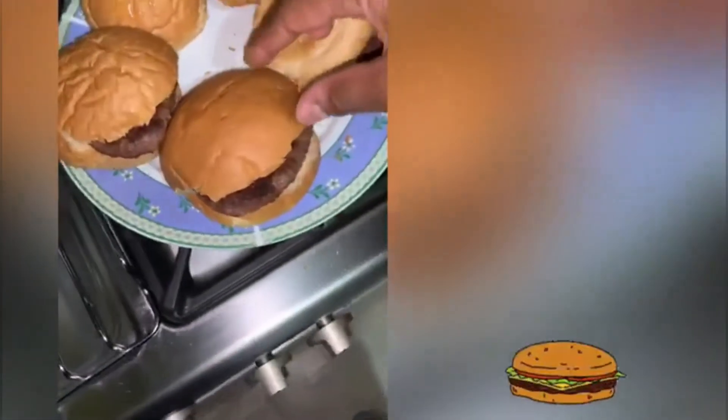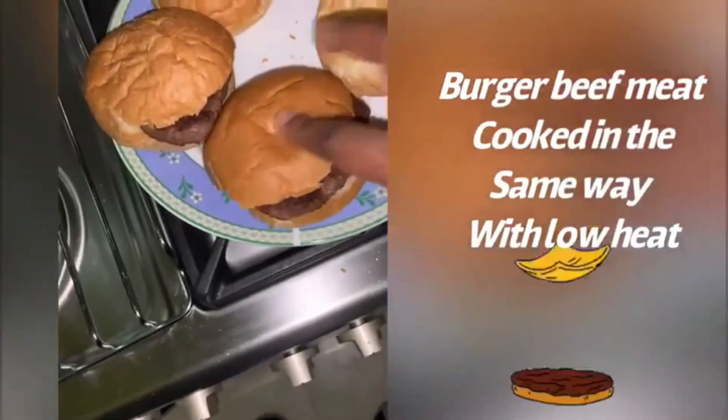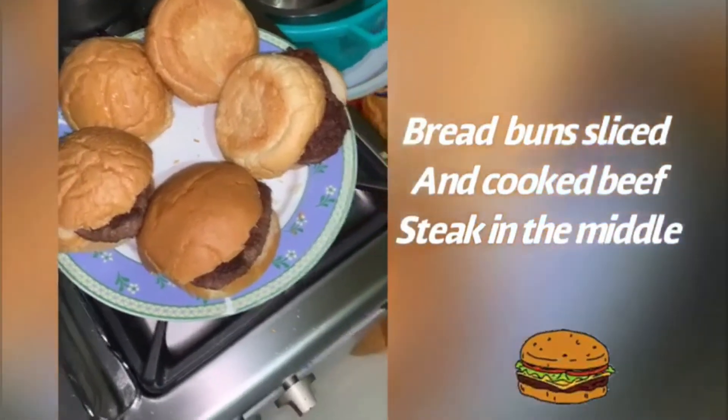The burgers had already been prepared. I had cooked the meat for the burger on low heat as well, and you can see I have slit the bread. The buns have been slit and I applied some margarine.